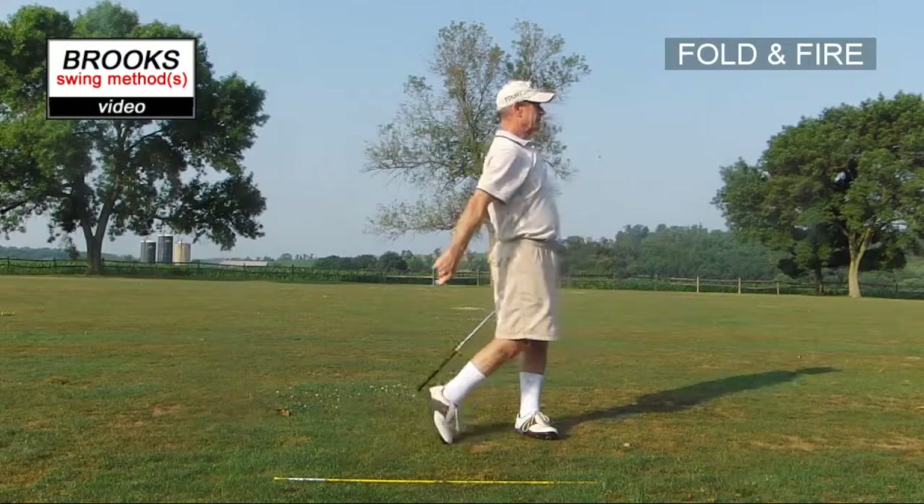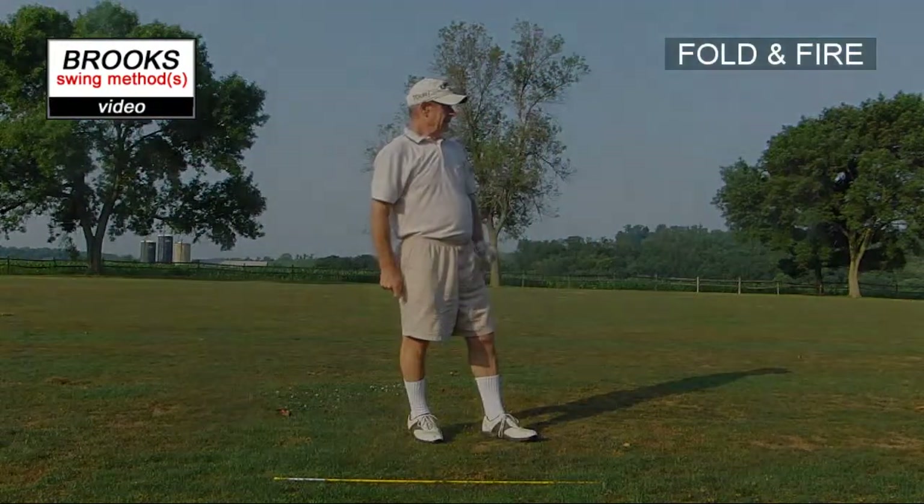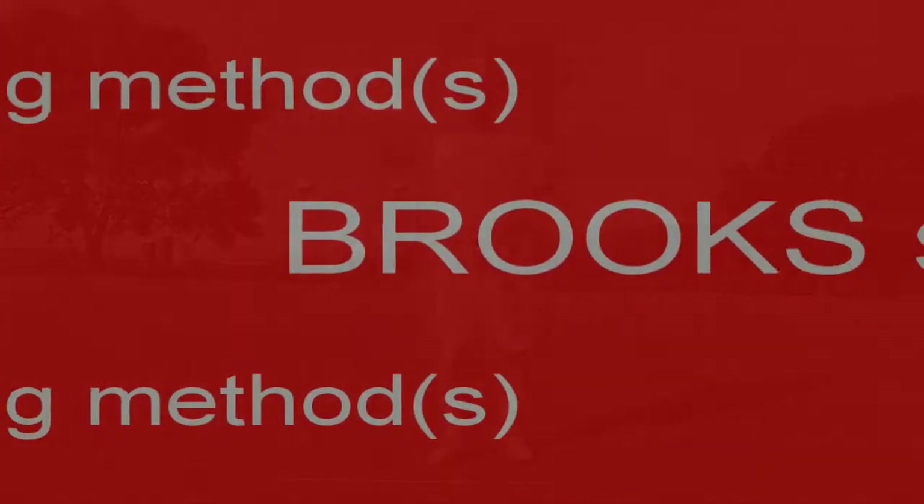Very good. Excellent result there — gotta use that more often.